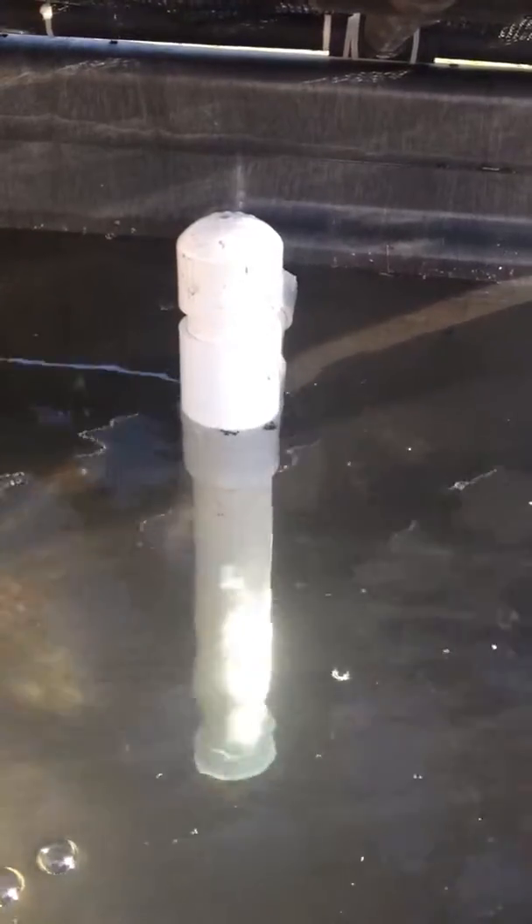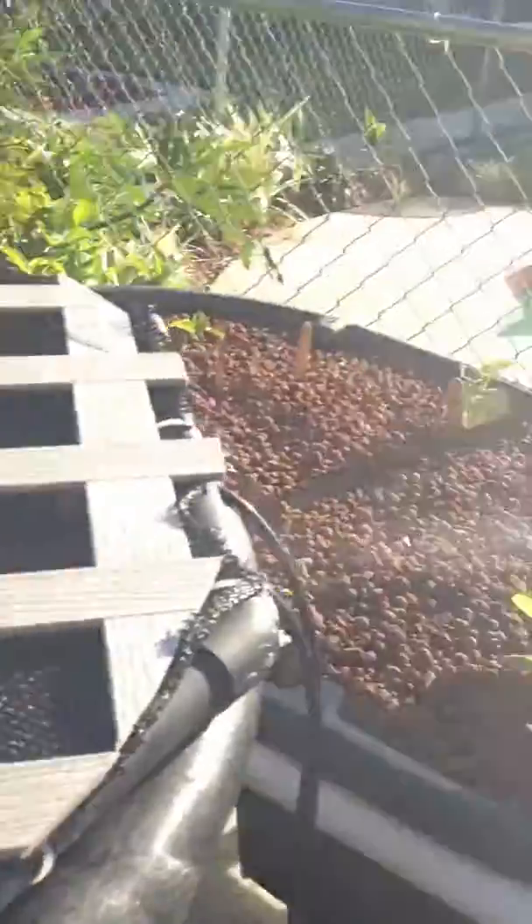This is where it comes out of the fish tank into the grow beds. So everything's doing really well. Got some tomatoes growing over here.